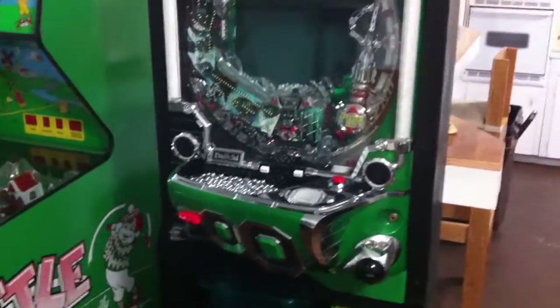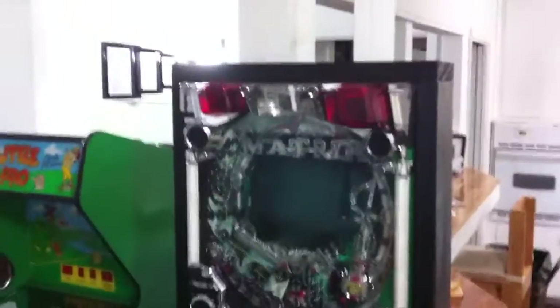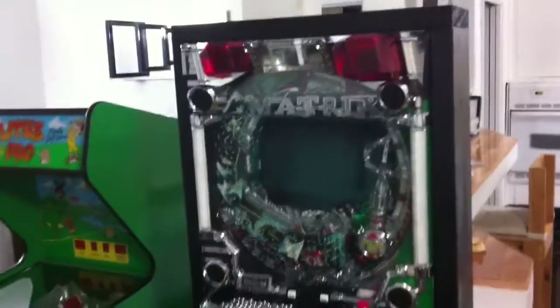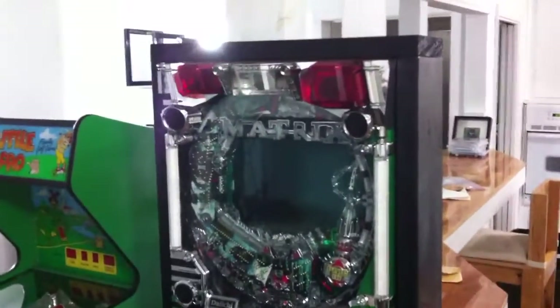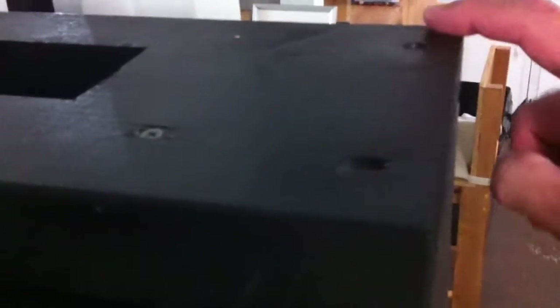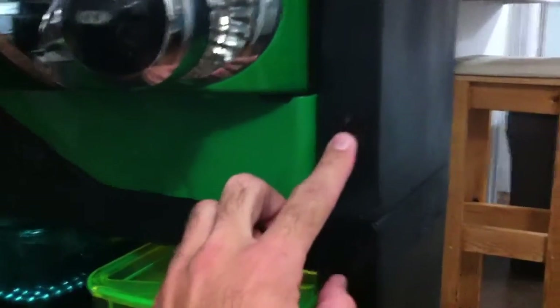I constructed the lower part first — very easy. Then put the machine on top very carefully; I had some help for that. Then test fitted the top, made sure everything was good, and then just screwed it all together with huge four inch screws. Each one of these screws on the corners is four inch, and these screws right here are four inch as well.